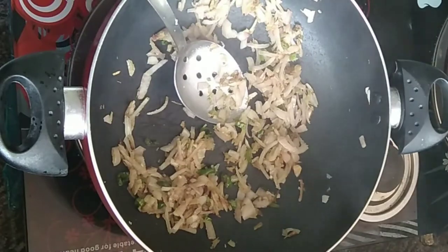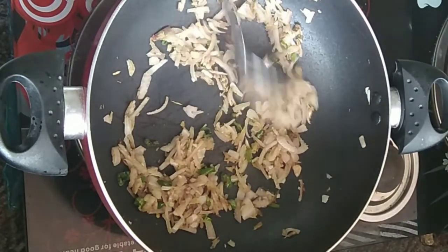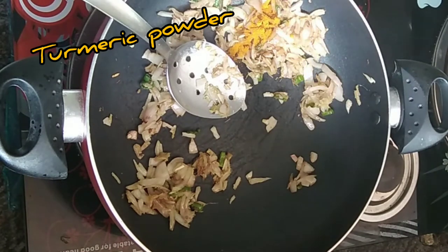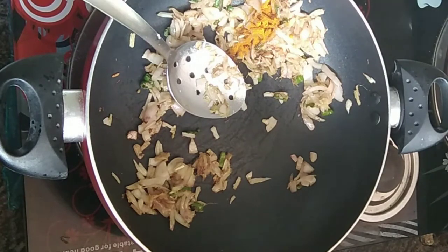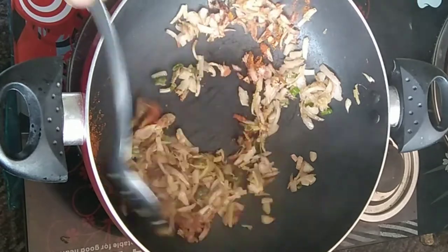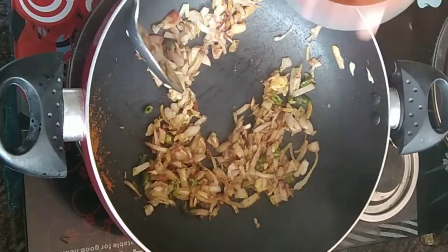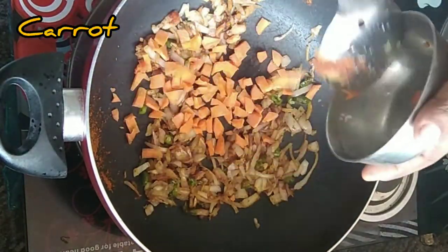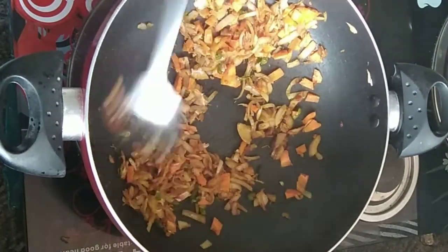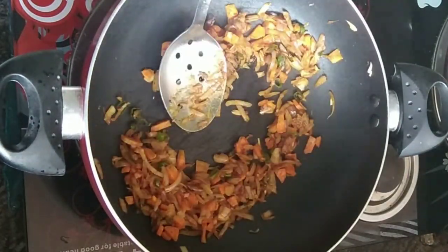I will cook a spoon. Now we will add 2 cups of water. Add 1 cup of water and 1-2 cup of water. We will add a little vegetables in the middle of the table.